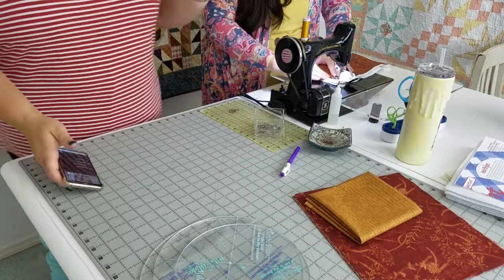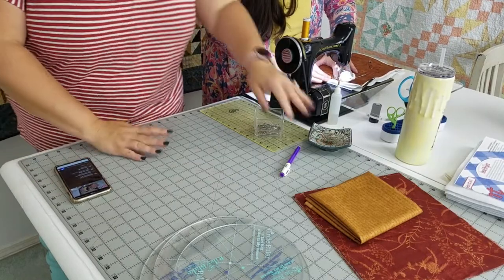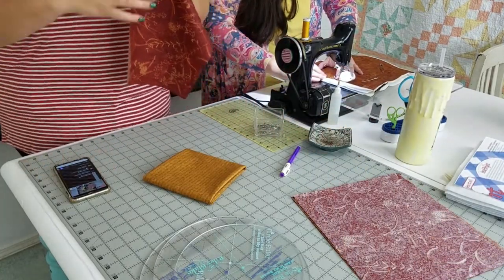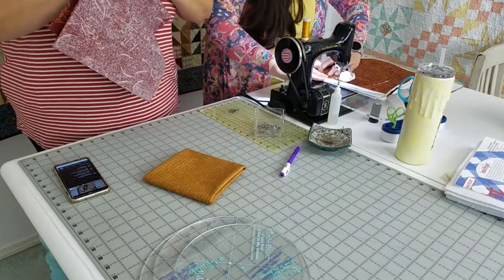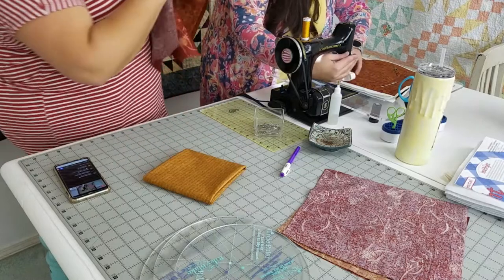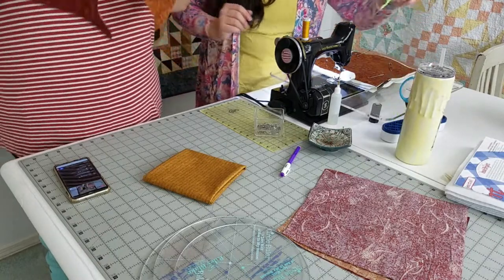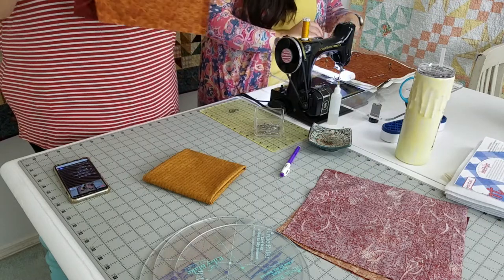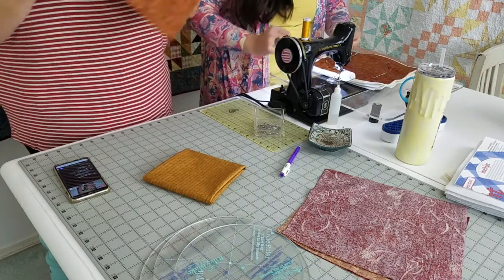To make this, we need a few different materials, and we're actually going to finish these next week because we're going to show you another trick. We need two squares of fabric - I've got two different colors. The fabrics we chose are from Janet Nesbitt's Blessings of Home Collection, which is very Thanksgiving-y, very fall. These are approximately 10 to 11 inches square-ish - we're going to trim them down, so you want them a little bit bigger than what you're going to trim them.